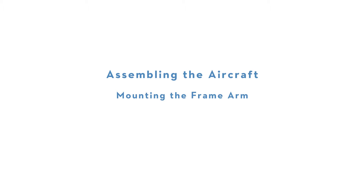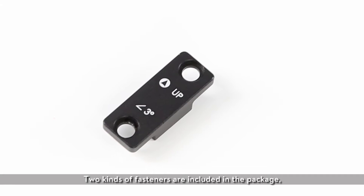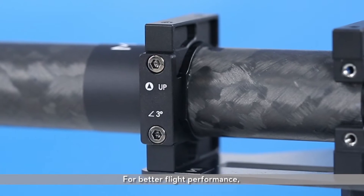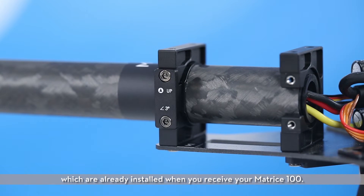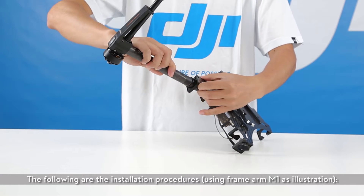Assembling the aircraft — mounting the frame arm. Notice: two kinds of fasteners are included in the package, which are the 3 degree fastener and the 0 degree fastener. For better flight performance, we suggest you use the 3 degree fasteners, which are already installed when you receive your Matrice 100. The following are the installation procedures, using frame arm M1 as illustration.